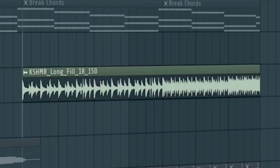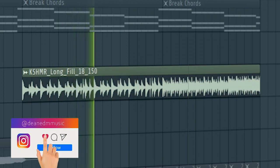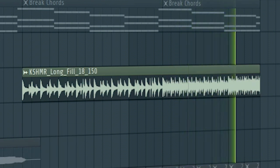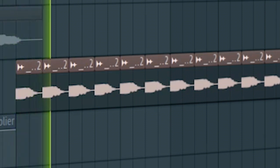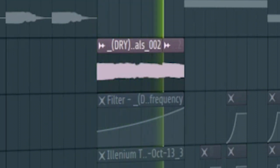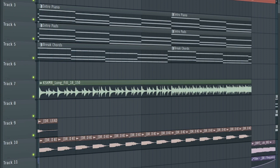Add some build-up drums. Vocals. Before the drop hits, add some backing vocals and reversed chords. Here's how our build-up sounds like.